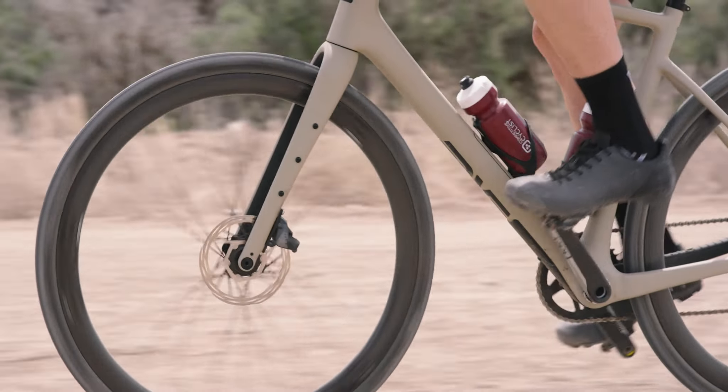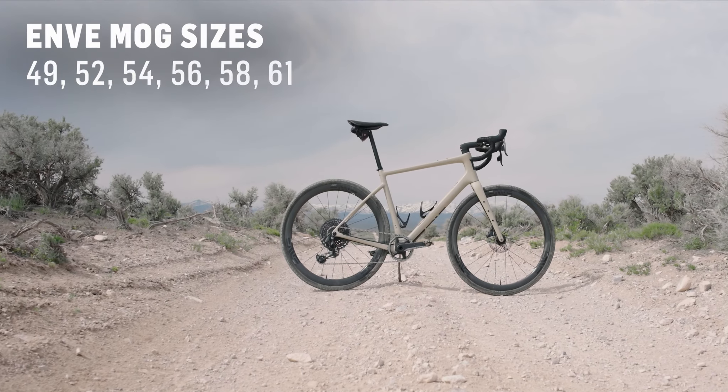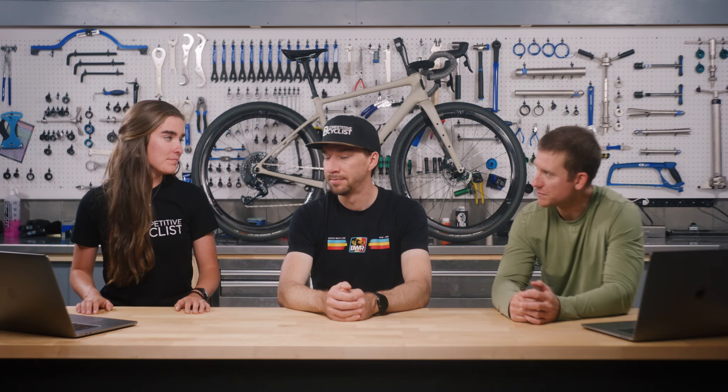This frame is definitely specced out with a lot of cool technical features. It comes in six different sizes ranging from 49 to 61. Something unique is that Envy made a different fork mold for each size, so they all come with a different rake — meaning the ride characteristics are the same whether you're on a 61 or a 49. A lot of bike companies can't do that because they can't make all those different molds for the carbon.